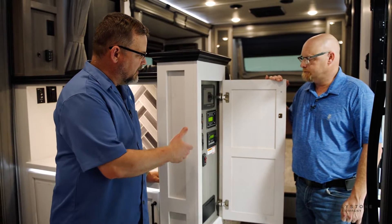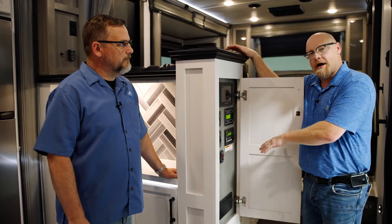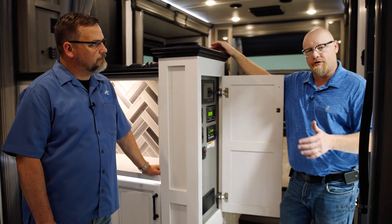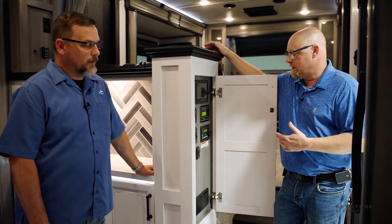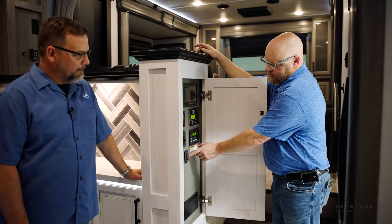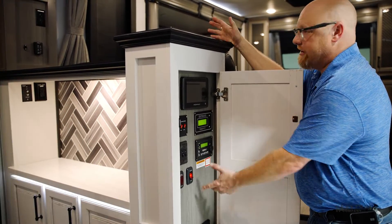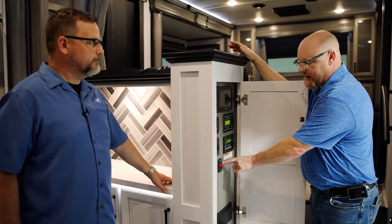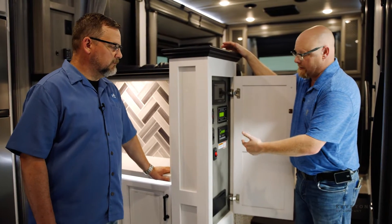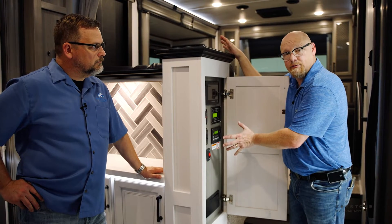One other thing we haven't touched on yet: battery heat for those lithium batteries. The lithium batteries that you have in this system have internal heat. You don't need heat blankets — there's no exterior source that needs heat going down there. They are actually heated from the inside, but you need to be able to arm that. It's not on all the time and you don't want it on all the time. So here you have a switch that says battery heat. When it's red, that means it's armed.